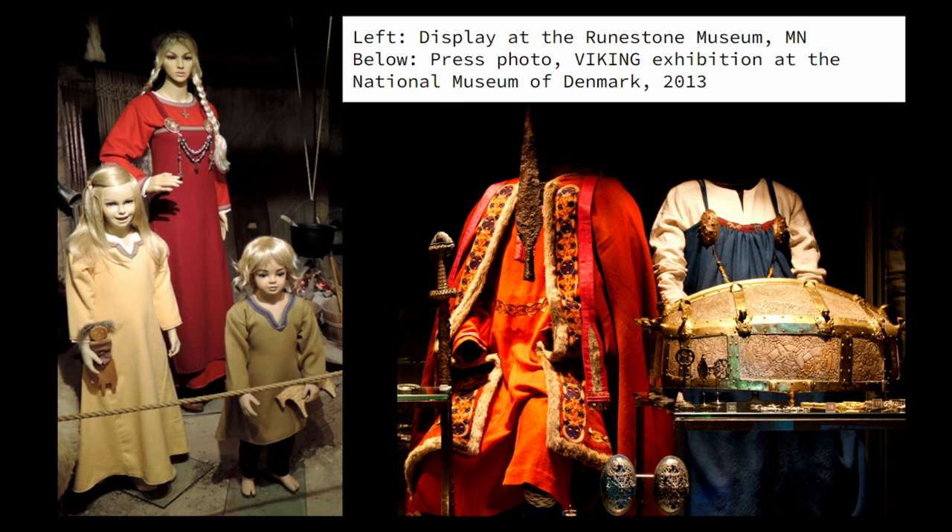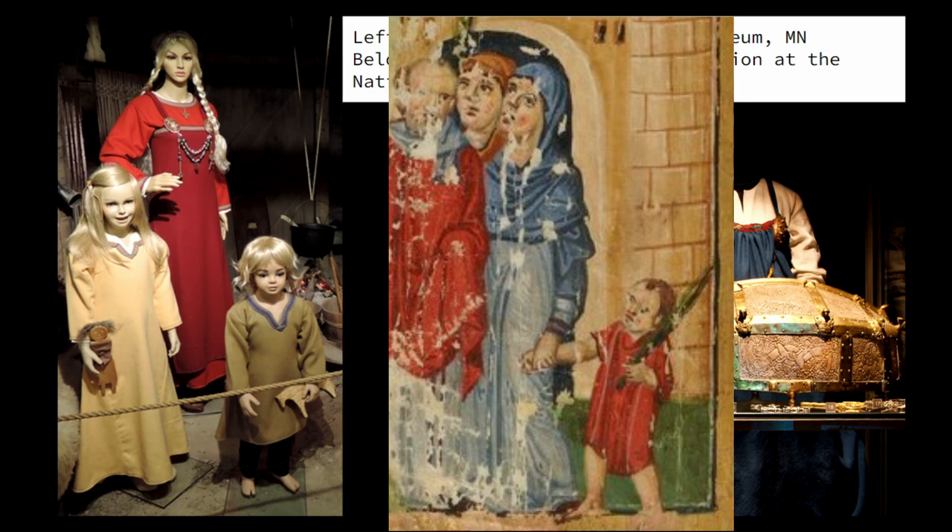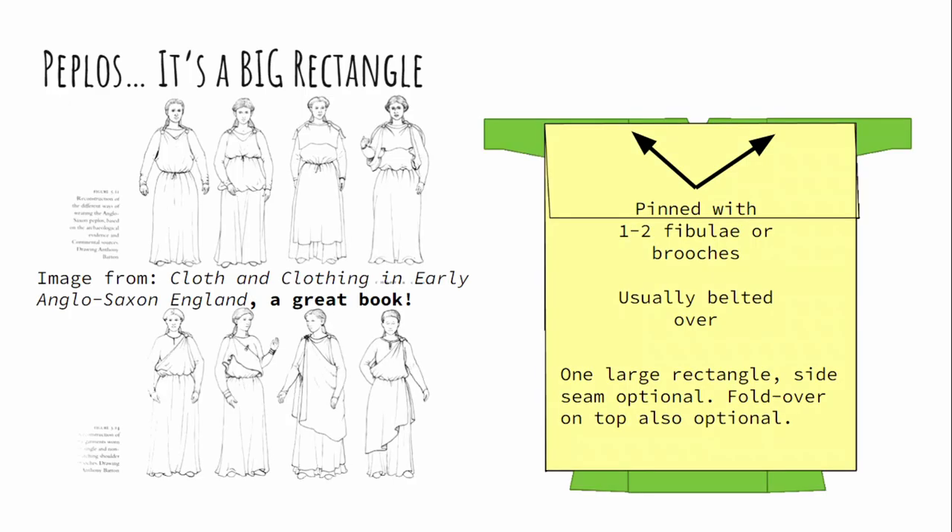Here we have it in two different museums — one in Minnesota and one in Denmark — showing two different cuts of the apron dress, both with the round brooches, often called turtle brooches because of the shape of the scutes of a turtle. Also notice: kids. Children were often dressed like tiny adults once they got out of the toddler stage. So if you want kids' clothing, just make miniature adult clothing — keep it loose so they can grow into it. If they're babes in arms, just do a simple calf-length tunic for them.